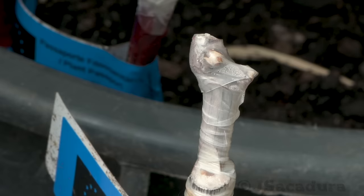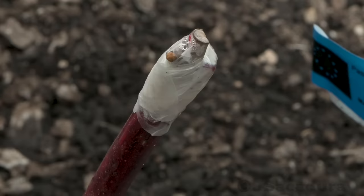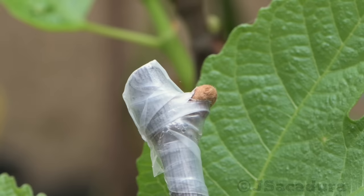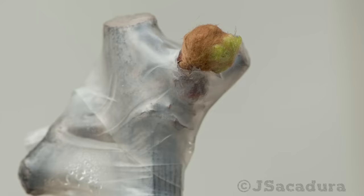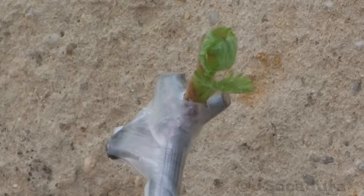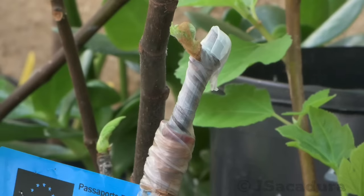After three weeks, all the buds are showing signs of development and a few are even starting to break through the parafilm. After four weeks, the first leaves are starting to appear. Thanks for watching.